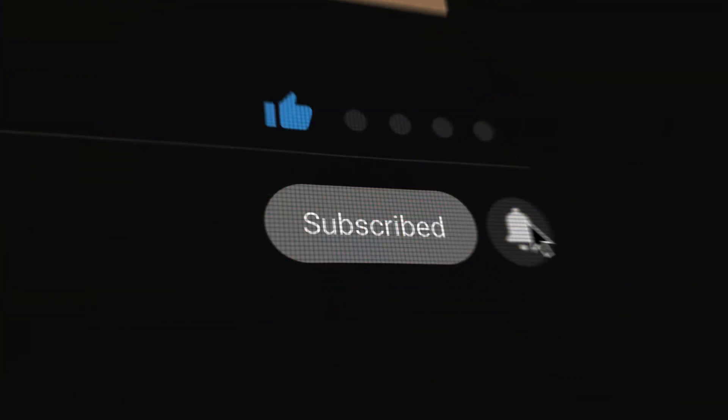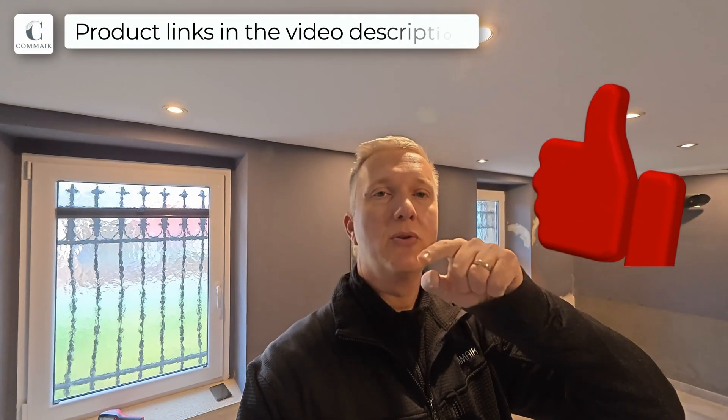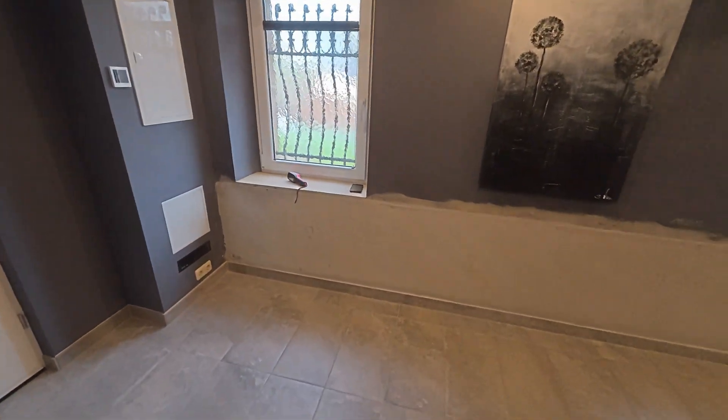If you don't want to miss that, click the subscribe button below the video. Give this video a like and don't forget to check out the video description below — I'll link more details, the links to the products, things you need to pay attention to, and also my construction blog where I go much deeper into the subject with more pictures. I'm looking forward to exchanging ideas with you. Bye, see you next time. Take care.